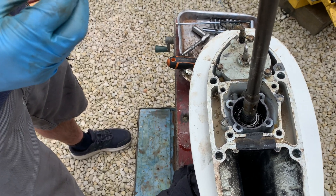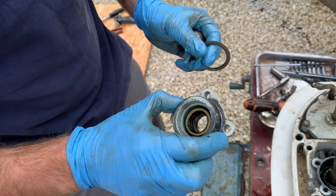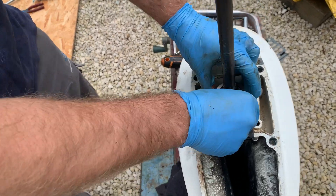See, the housing's not damaged, the seals are all intact, the bearings are there — so yeah, I think from the build it wasn't right. Let's try and prove our theory anyway. Yeah, let's make it better.